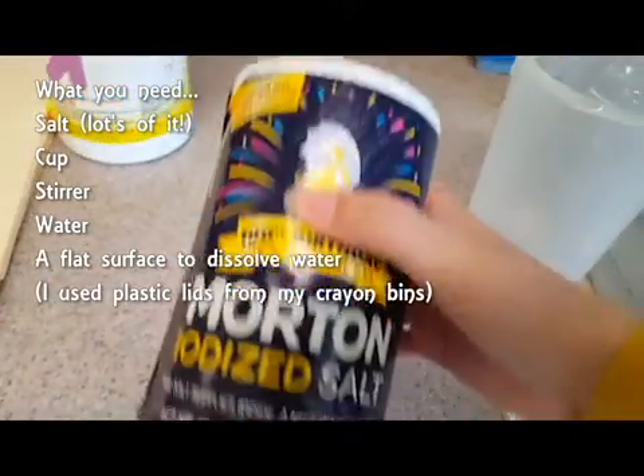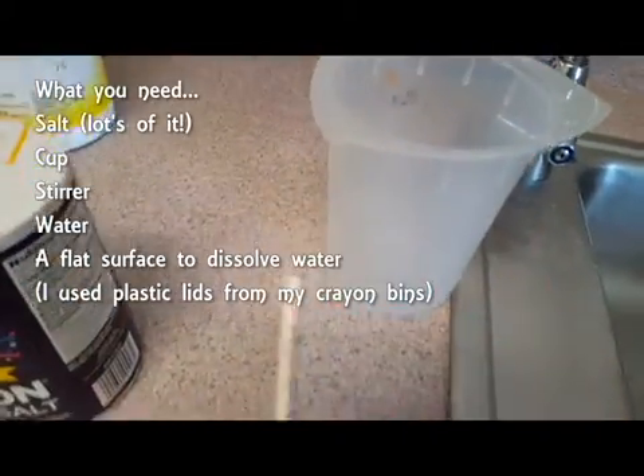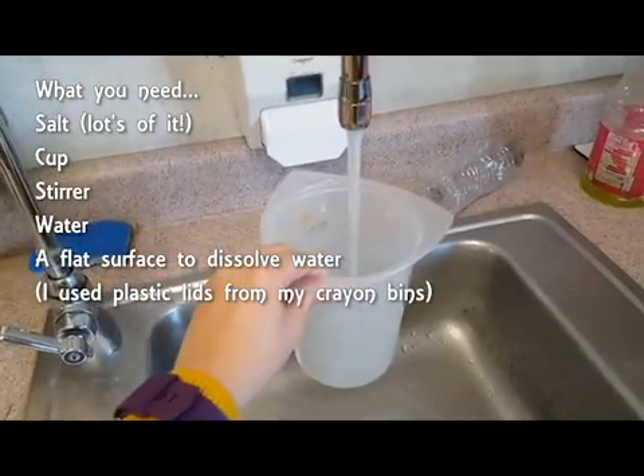So what you're gonna need: you're gonna need salt — a lot of it — a cup, something to stir with. I used a chopstick. Of course we're gonna need some water, and we're gonna need a flat surface where to pour this solution when we are done.